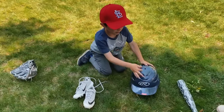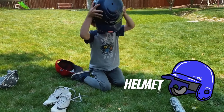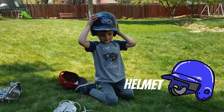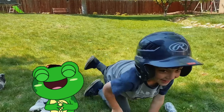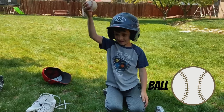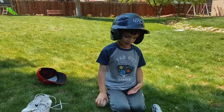And then, when you're batting, you put that helmet on. See, it does not hurt. Even when it goes really hard, it does not hurt.